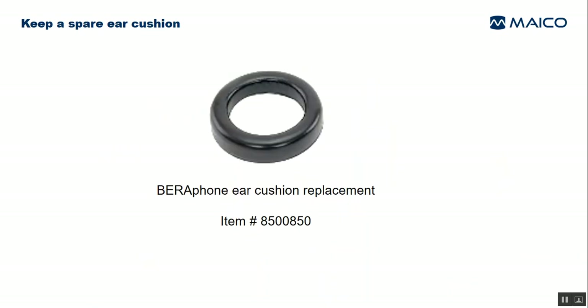You should keep a spare ear cushion available at all times. We recommend that the ear cushion be replaced every six to nine months depending upon your usage of the device.